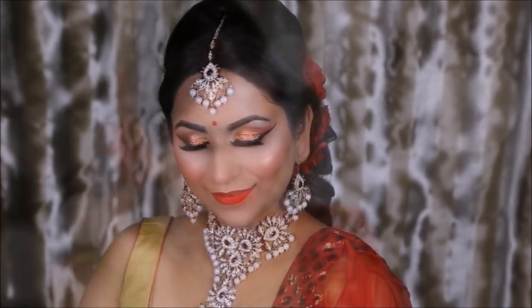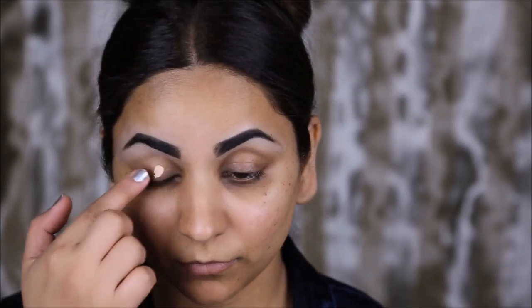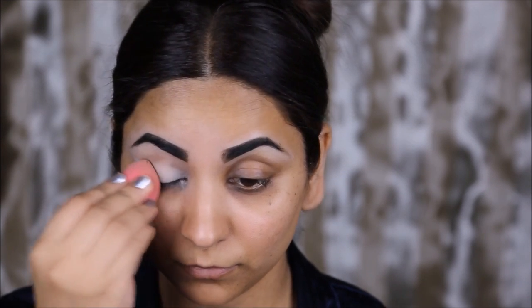Today I'm teaching you how to get this bridal look, which is a rose gold eye — actually it's an ombre rose gold with glitter — and bright lips. I hope you enjoy this tutorial, and if you do, as always please give me a thumbs up and subscribe to my channel if you haven't already.